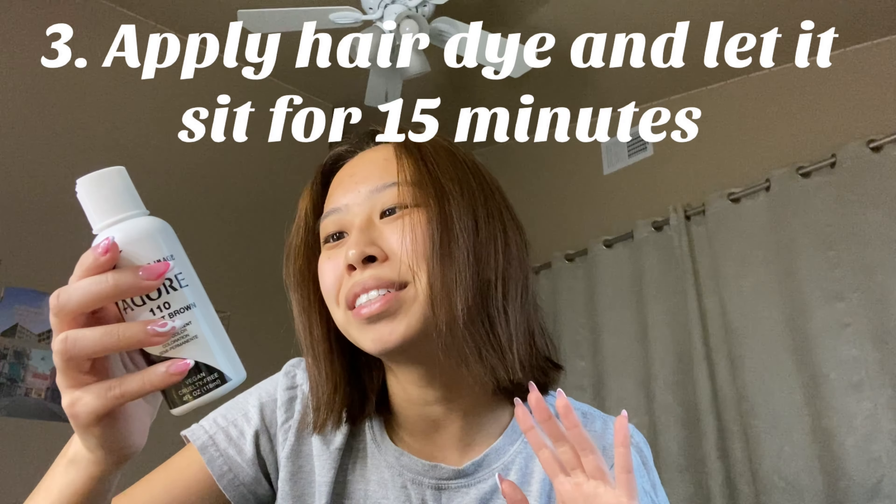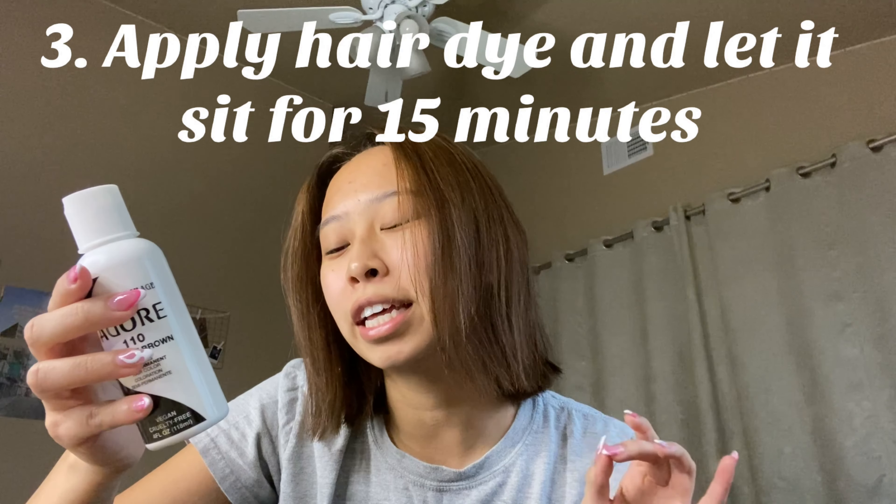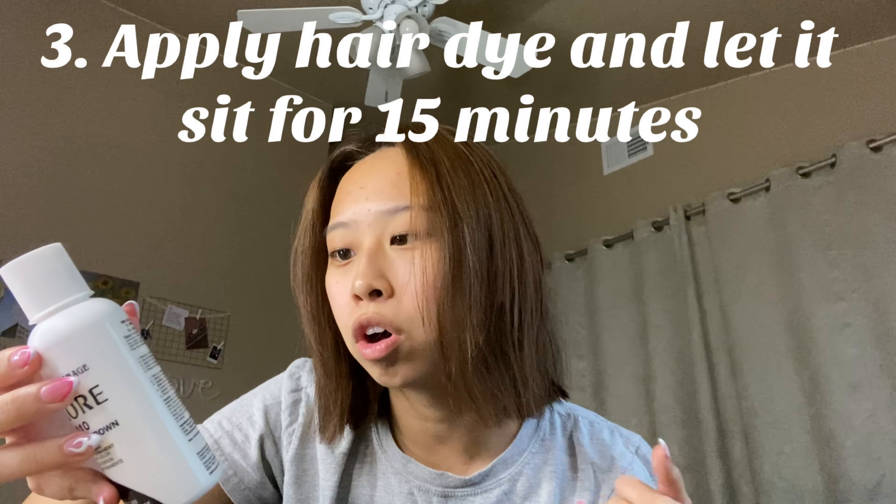The next step is to apply hair color one eighth of an inch from the scalp and comb thoroughly through your hair. What I plan to do is section off my hair, start from the bottom and then go upwards. I'm gonna use this brush but I might just switch to using my fingers because I will be wearing gloves.